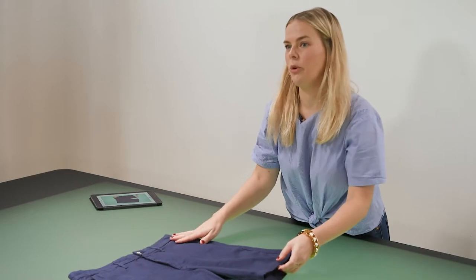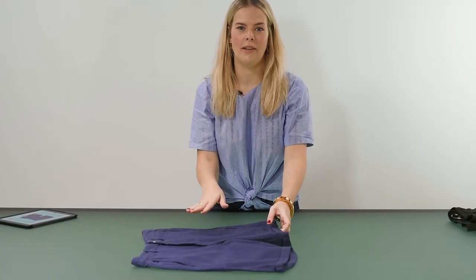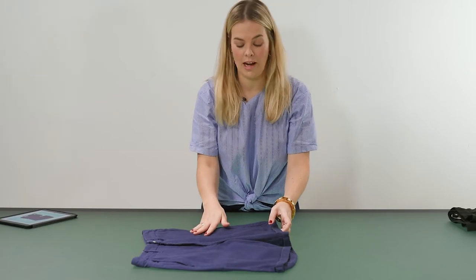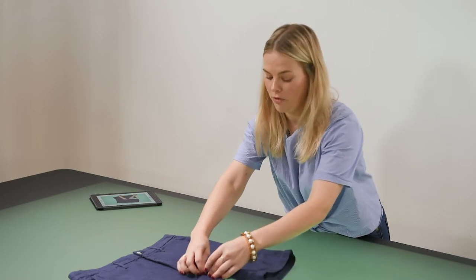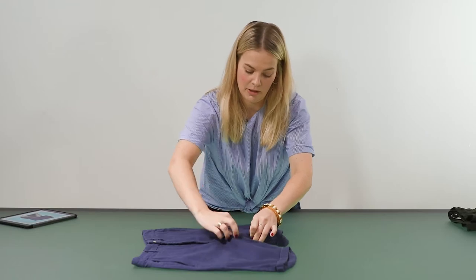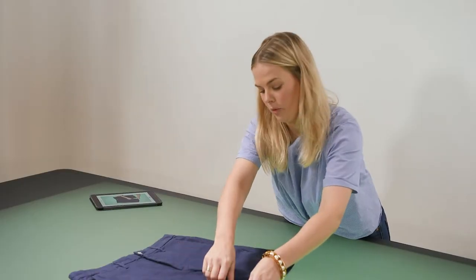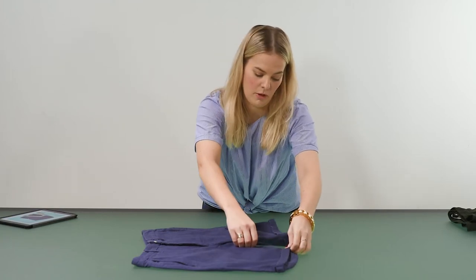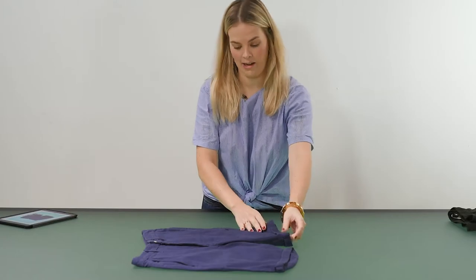The trickiest thing with shorts is the crotch area. There are different techniques as to how you can choose to style it. In this case with the shorts it's nice just to overlap it — tuck the crotch area up a little bit and then overlap it with the insides from each side. That gives you a really nice clean line.